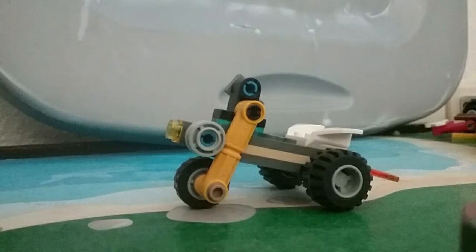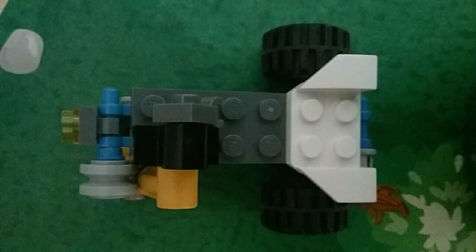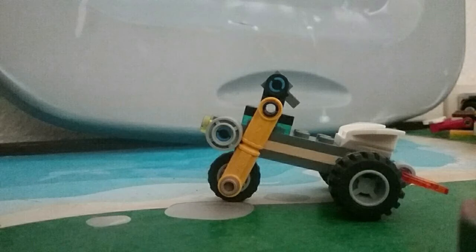Would you like to learn how to make a unique-ish motor tricycle — a motor tricycle that even has a space for a minifigure? If so, let's get to it.